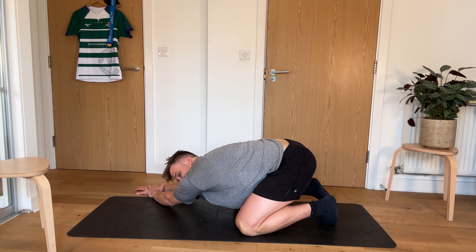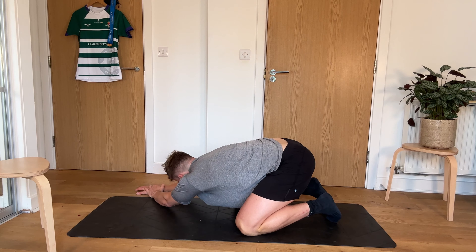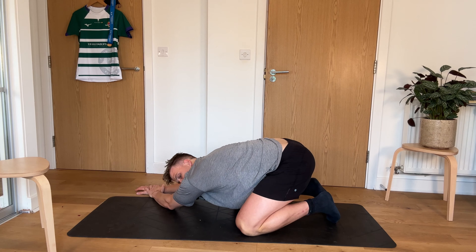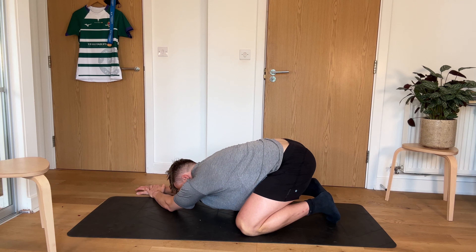This is our last exercise guys. Last 30 seconds. We've got 20 seconds to go. Hope everyone has a really good day today. So my name's Alex, I'm from Axe Rugby. We do loads of different rugby content. Hopefully this will help loosen yourself up for training or after a game.